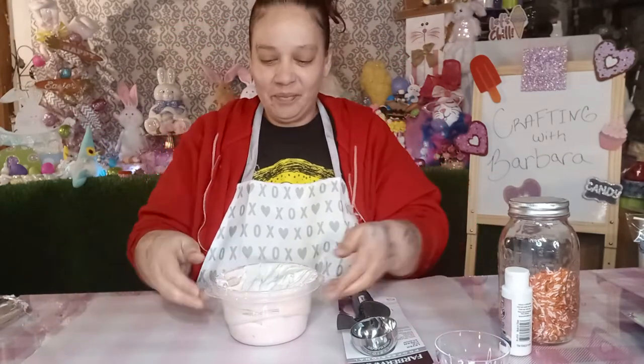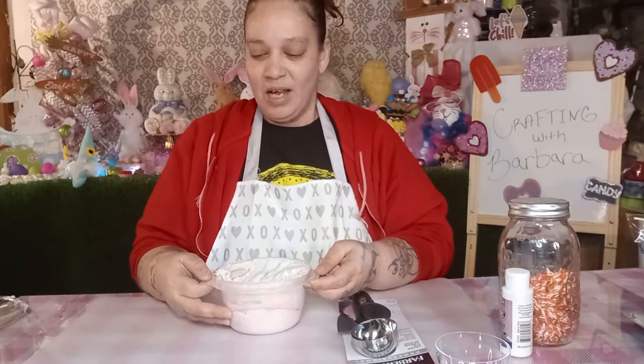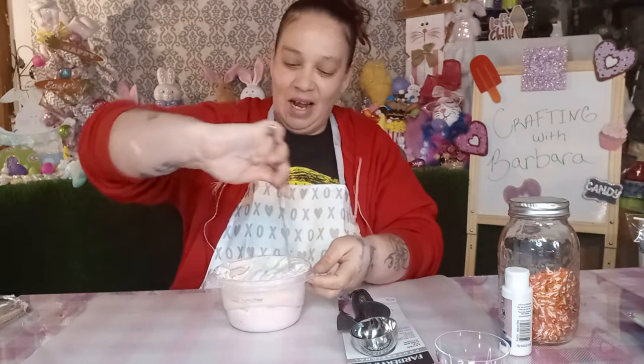Hello everyone, welcome to Crafting with Barbara. So today's craft, I was thinking about trying something that I've been wanting to try for a very long time, and I figured why not try it with you guys.